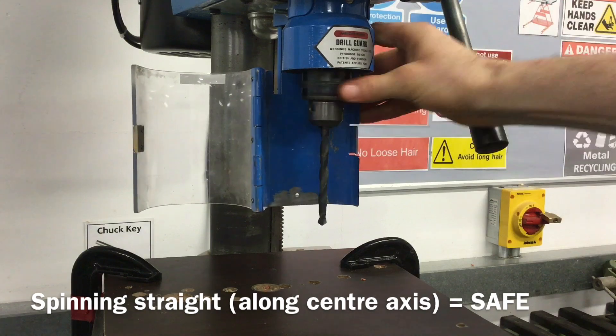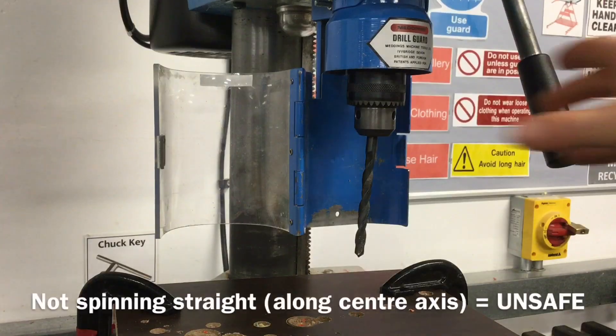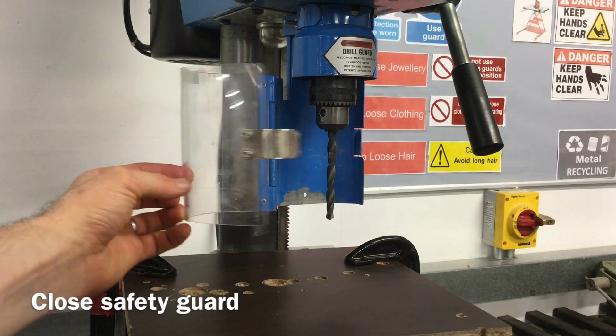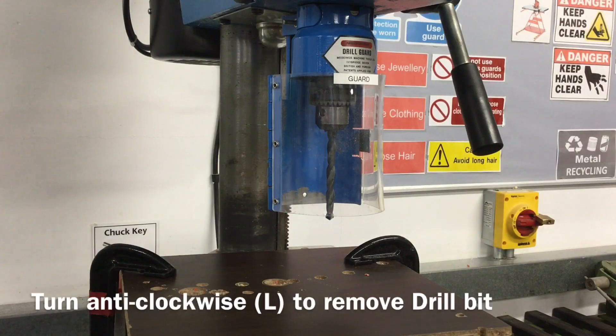Turn the chuck by hand to check that the drill is spinning centrally. If the drill is not spinning centrally it must be adjusted and is not safe to use. If everything has been set up correctly, close the guard as the drill bit is now secure and ready for use.